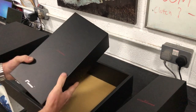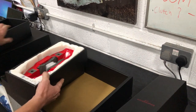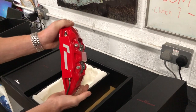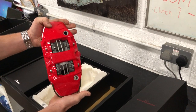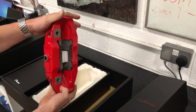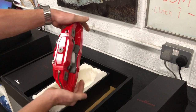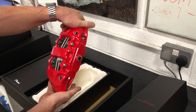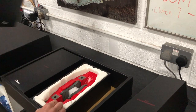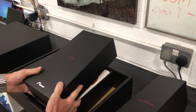Next we'll move on to the caliper. There's a mono block caliper in red, pre-installed with the pads. The caliper, the bracket, and the pad assembly come in at only 4.4 kilos, as the old setup comes in at 8.6, so it's quite a good saving in unsprung weight there.